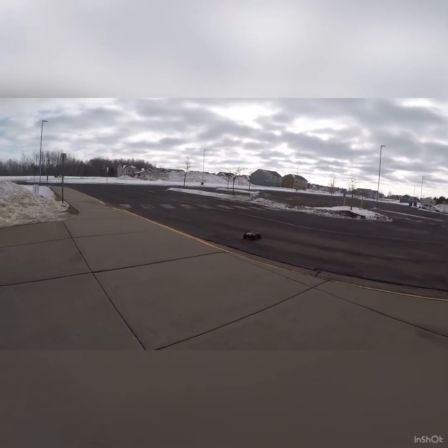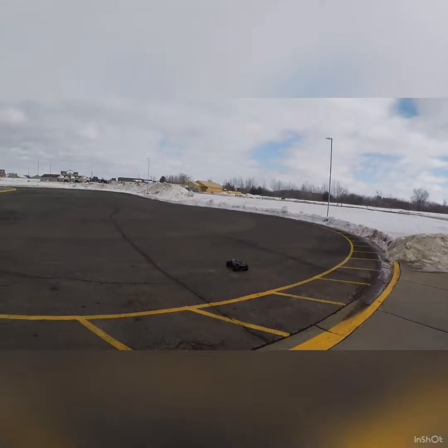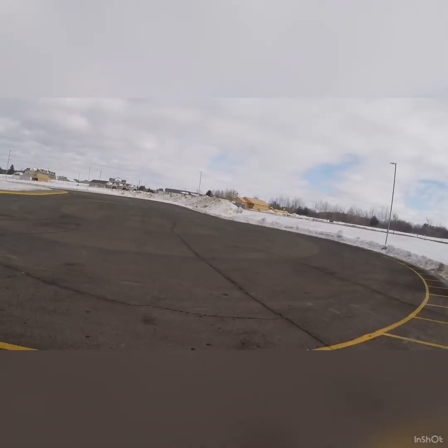This side you can kind of jump, but you've got to go slow. Just a wheelie monster, as most of these 4S vehicles are. My ProLine that I had was like that too.